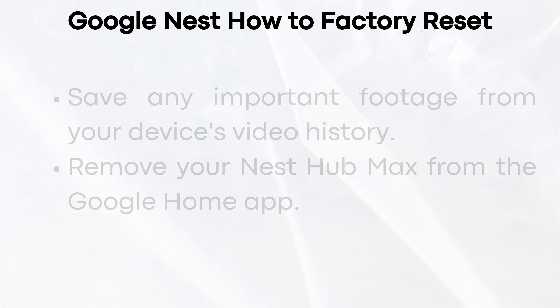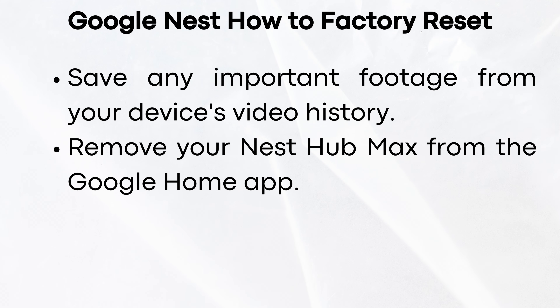Google Nest – How to Factory Reset. Save any important footage from your device's video history. Remove your Nest Hub Max from the Google Home app.